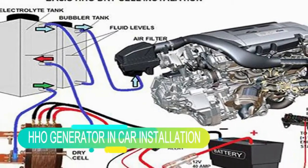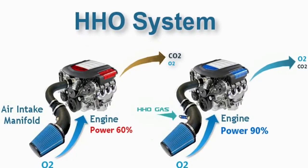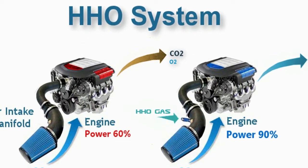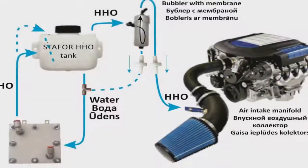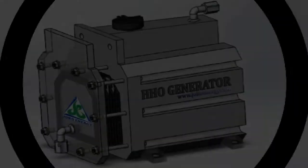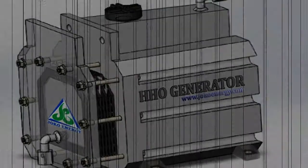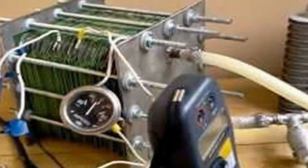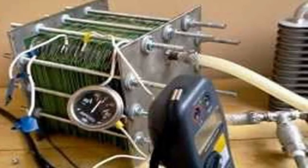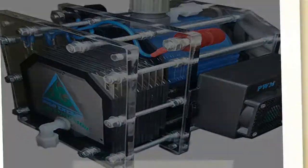Hey everyone, this time I will show the HHO generator in-car installation. This video was taken from the Joga Energy channel with a licensed Creative Commons Attribution license. An HHO generator is an interesting and often misunderstood technology. The HHO generator uses electrolysis to split water (H2O) into its base molecules: two hydrogen and one oxygen molecule.